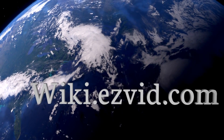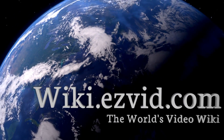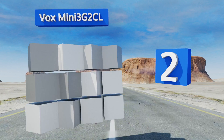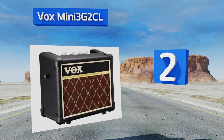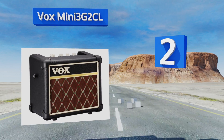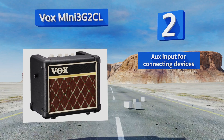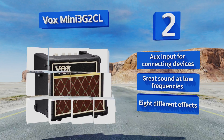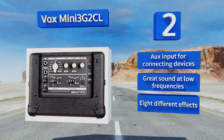At number two, the Boss Mini 3G2CL offers 11 different amp models so you can refine and perfect your sound to really stand out in those coffeehouse performances. It includes an AC adapter to conserve the batteries when you're playing at home. It features an auxiliary input for connecting devices, great sound at low frequencies, and eight different effects.